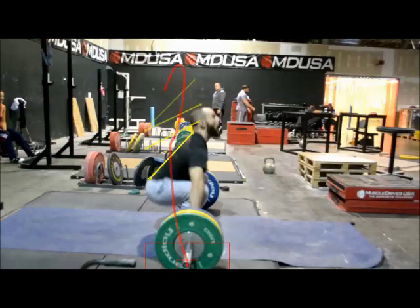You can see we've got the bar path there and also some yellow lines that I think are pretty interesting — the back angle at different parts of the lift. I think they're almost more interesting than the bar path.